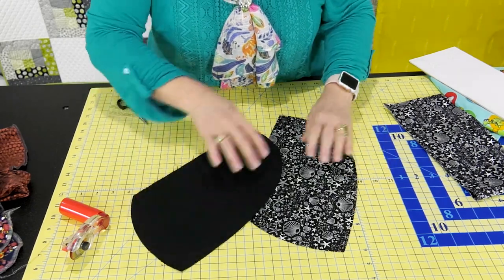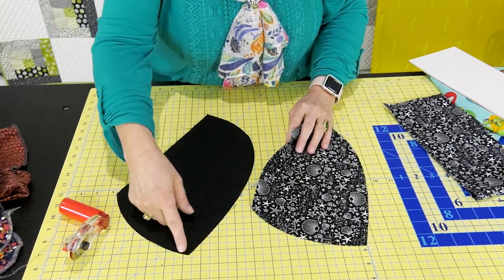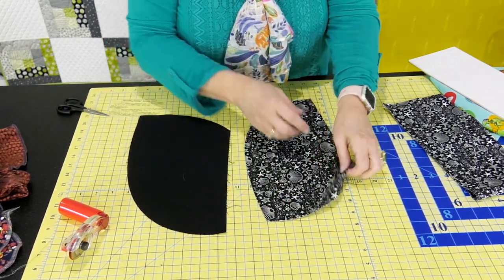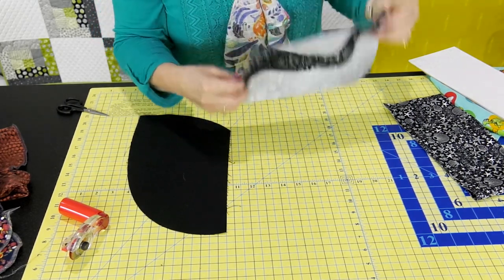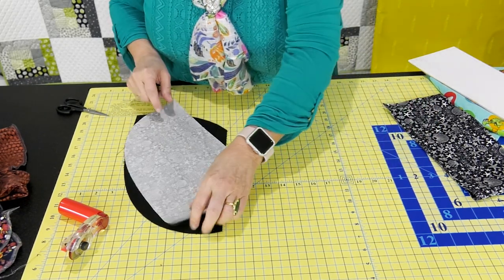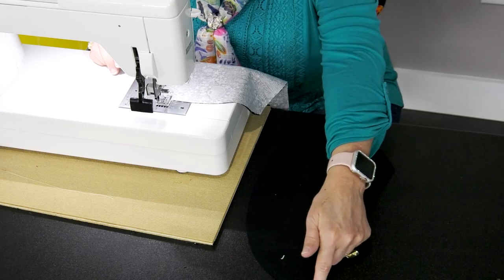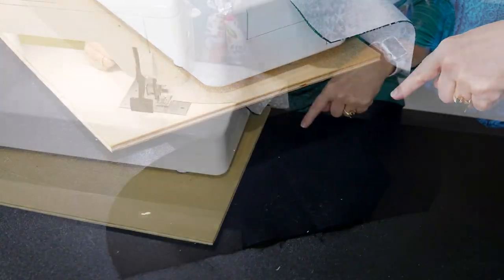We're going to take it to the sewing machine and sew a quarter of an inch on the long curve. Here's the front — you're going to sew a quarter of an inch all the way here and then a quarter of an inch here, putting them right sides together. I'm doing a quarter of an inch seam from the top front of the head wrap, a quarter inch all the way down.